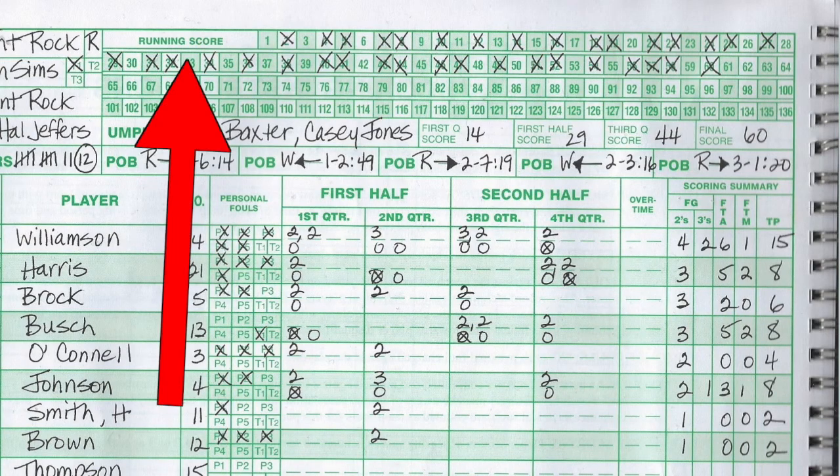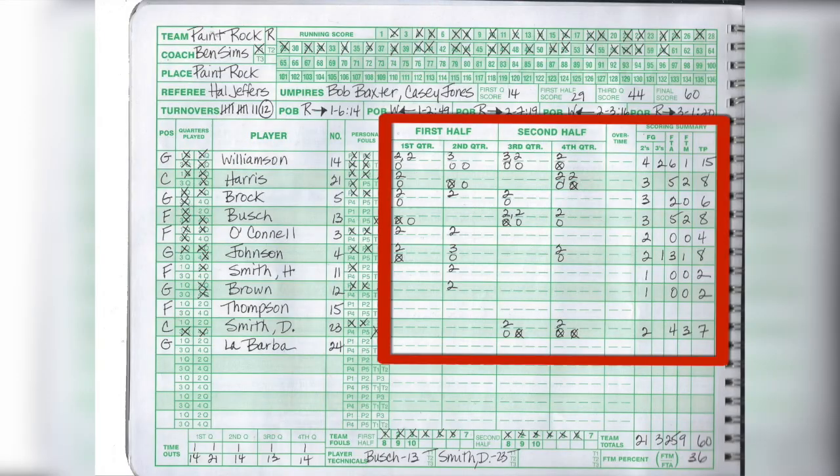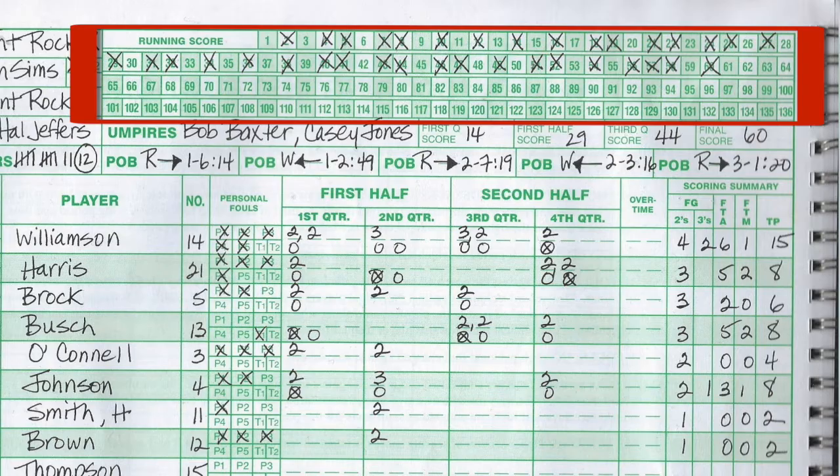Up at the top, running across, you'll see that we have a running score. When you're doing the scorebook, you're going to keep the score of the game as it's going, in addition to keeping how many points each player is scoring. Those should match up at the end of each quarter, half, and the game. Now, something I'm not sure about on this score sheet is how they handled three-point field goals.